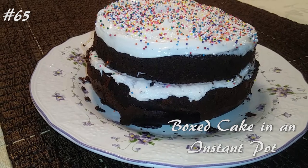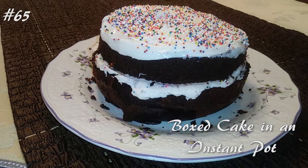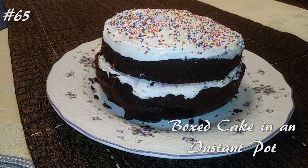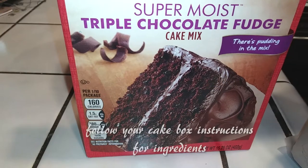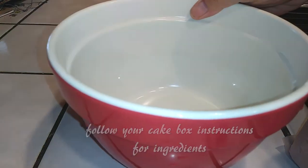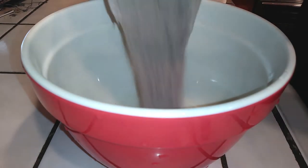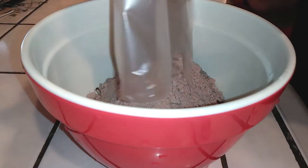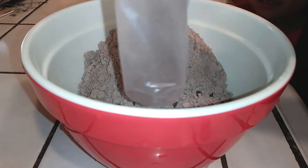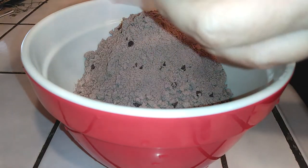Hi everyone, welcome back to my channel! Today we're going to make a boxed cake in an Instant Pot. If you want to know how to make this, hit that subscribe button and watch me cook. We're going to follow the instructions on your favorite box of cake mix, but we're also going to try that trick from the internet to make your boxed cake taste more like it's from the bakery.